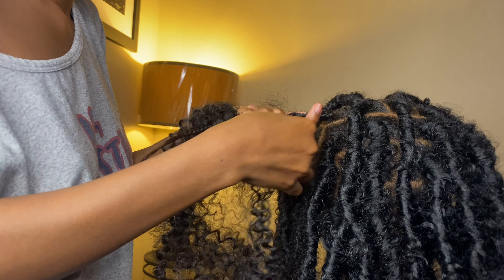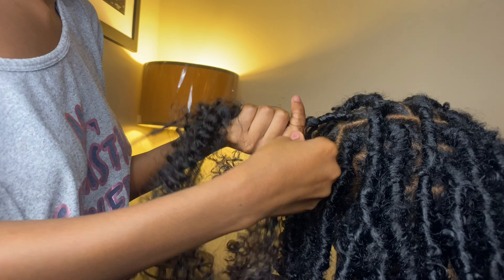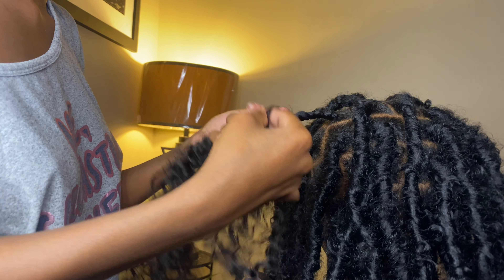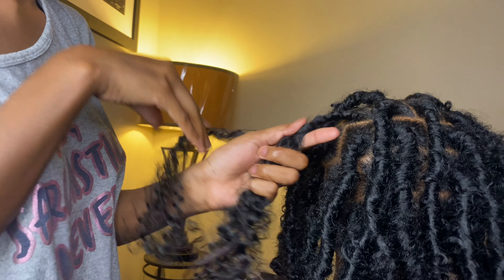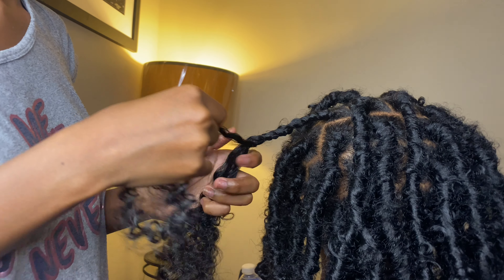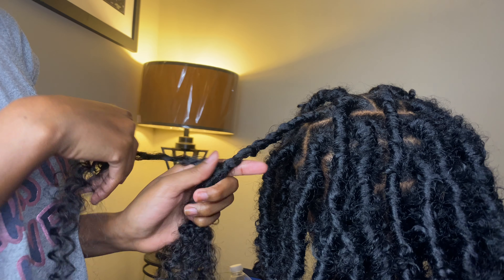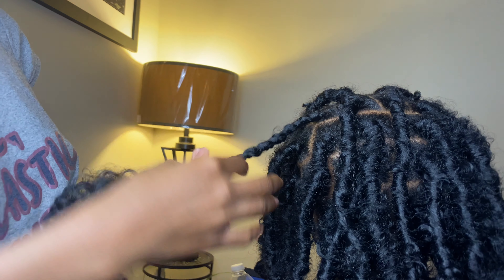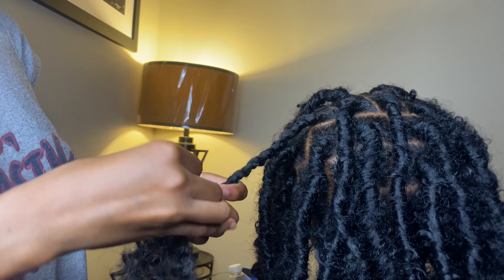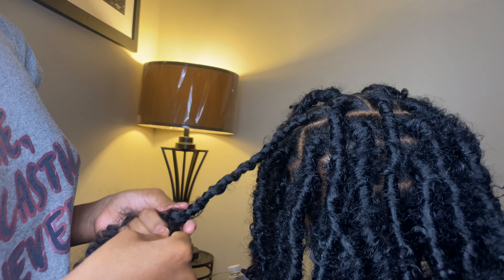Now I've inserted the hair with the crochet needle and I'm wrapping the hair. Starting from the beginning — where my hair starts and where my rubber band starts. I wrapped four times. Maximum should be five, don't go beyond five — that's gonna hurt and be too tight. So wrap around the root of the person's hair four times.